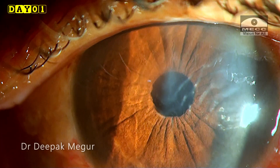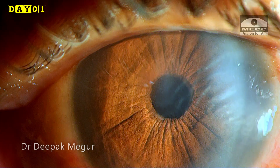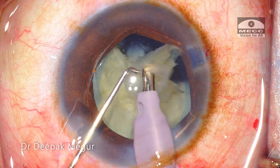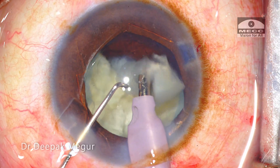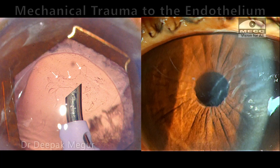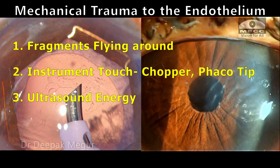The first post-op day: as expected, there are areas of localized corneal edema which clear off completely by the next week, and the patient was quite happy with the outcome. The lesson learned from this case is that the plane of emulsifying the nucleus is very critical. An anterior plane of emulsification — even if the nucleus is soft — can result in mechanical trauma to the endothelium, and we need to be aware of this.